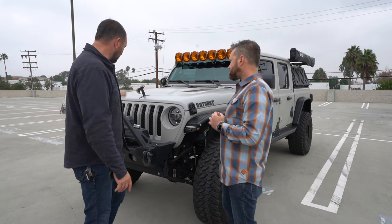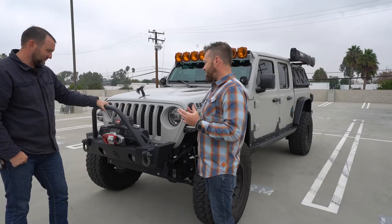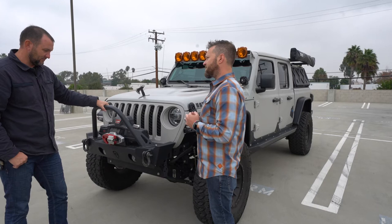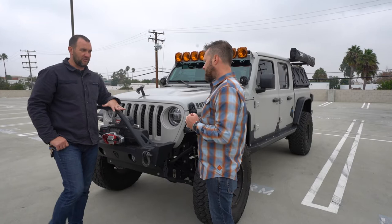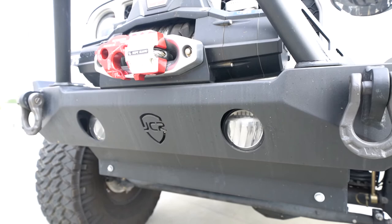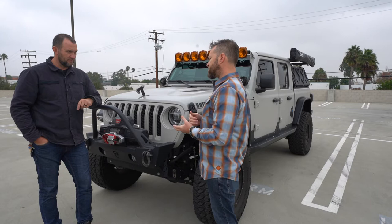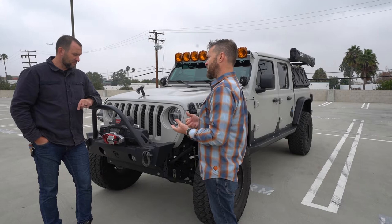Let's start from the front and move back. This is a JCR bumper. Usually the first or second thing people tend to do on their vehicles is change the bumpers. It offers a decent amount of protection — you're going to bump into anything and not really worry about the front end. Steel versus aluminum: steel is much stronger, but it depends on your needs and uses. For heavy use, stick with steel. For decent protection, aluminum bumpers generally have some steel reinforcement behind them as well.